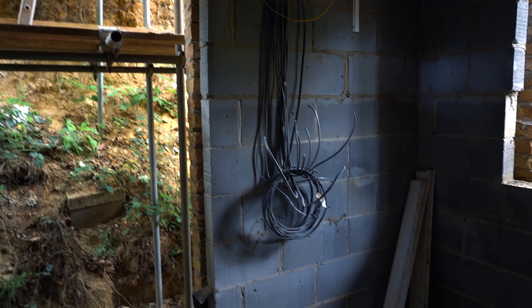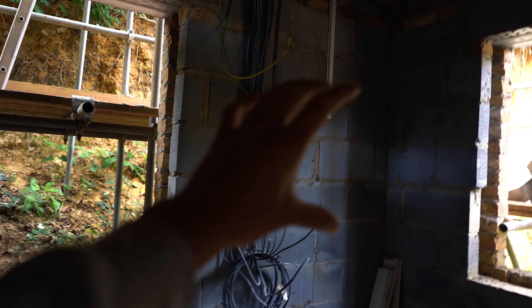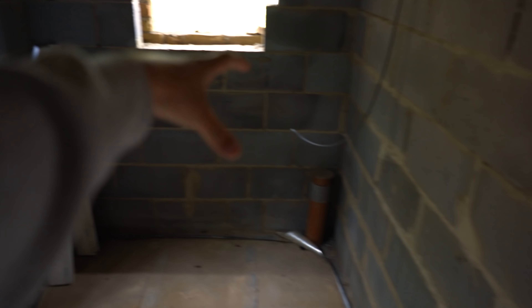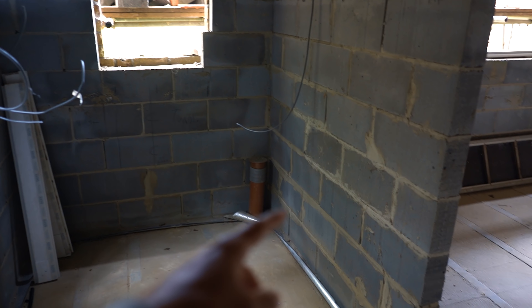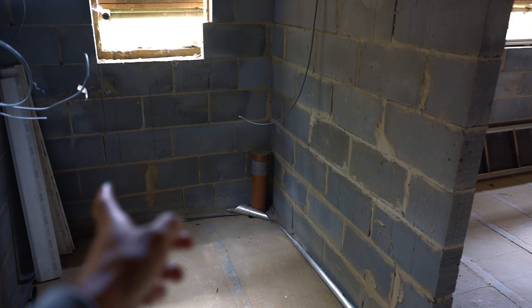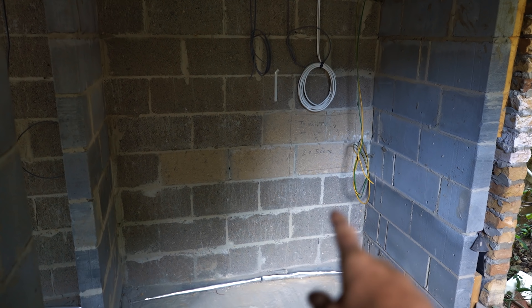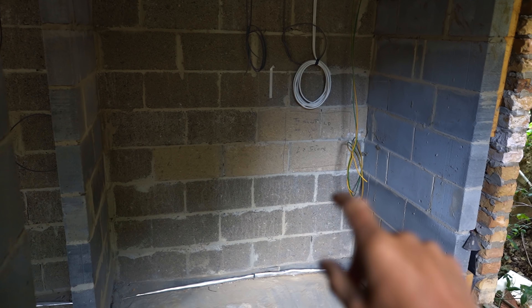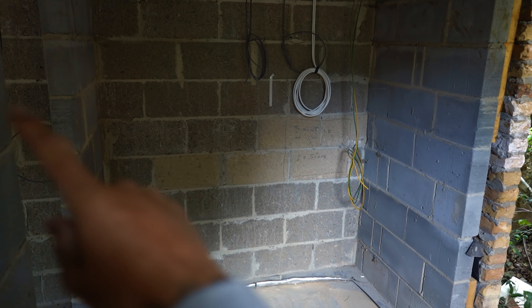Some more switches there and then into the utility room. That monstrosity is basically the electrical box - the consumer unit is going to be up there in a cupboard on the wall. We're going to have an L-shaped worktop, a washing machine, a tumble dryer under there, and then a sink. This section here is where the boiler is going to go and the massive water tank. The plumber reckons the pumps and manifolds for the underfloor heating won't fit in here, but we'll try and fit that in there.